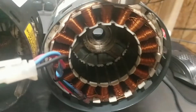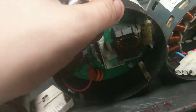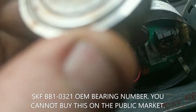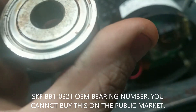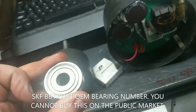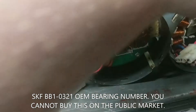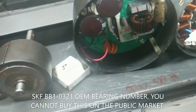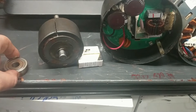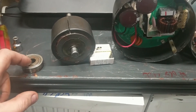It's a permanent magnet DC motor with a driver board and these SKF BB-10321 bearings that are junk. They last about 8 or 10 years and they fail. If you go on Google or you try to go to your bearings supply place like Applied Industrial or Fastenal, they're going to tell you they can't get this bearing.